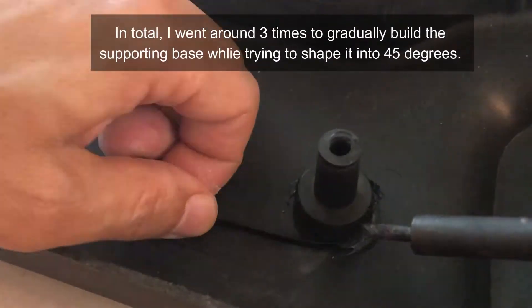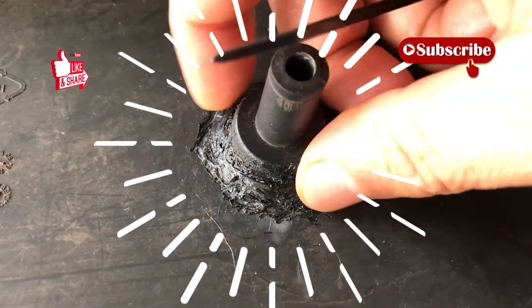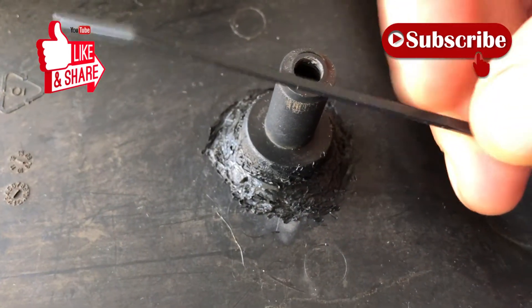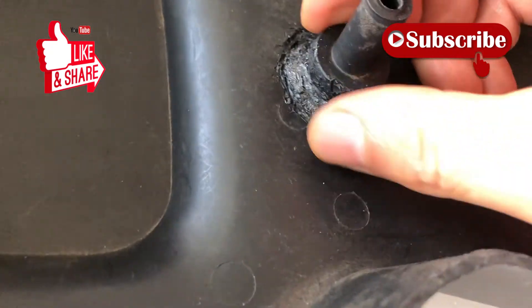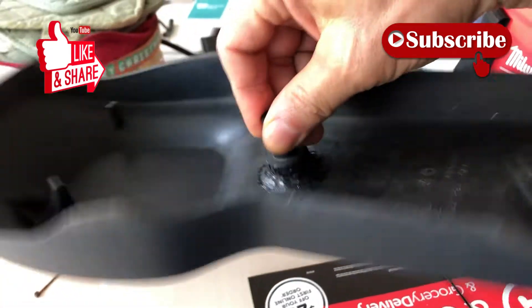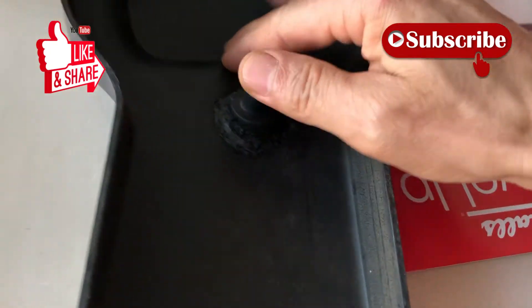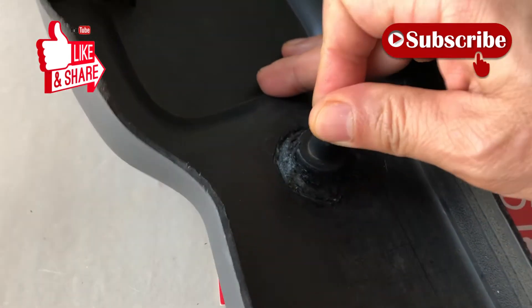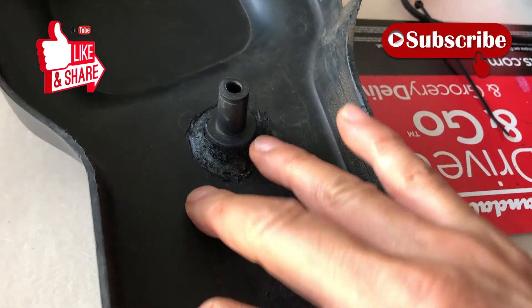I think it turned out really good. I did two zip ties yesterday and another one today after seeing some areas that looked like they didn't have enough support. It looks pretty strong — I can lift on it, shake it, try to bend it, and it won't budge. So it looks like I don't have to do the baking soda and crazy glue trick; this is already good.